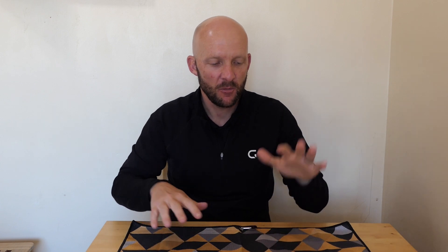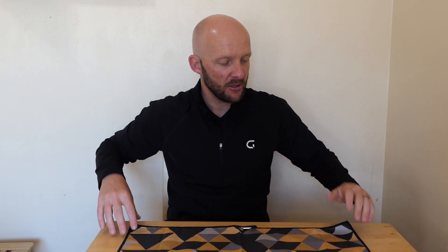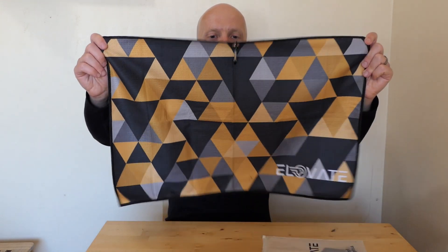As you can see, I'm not doing magic tricks today. We are talking golf towels — a superb product from Elevate Golf. What I'm going to be talking to today is the Sun Peak Towel.